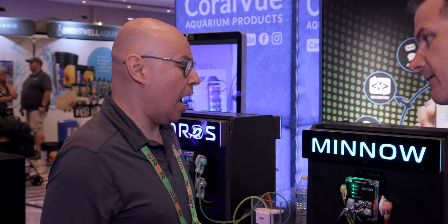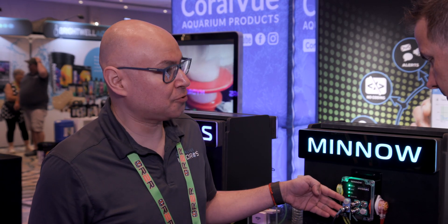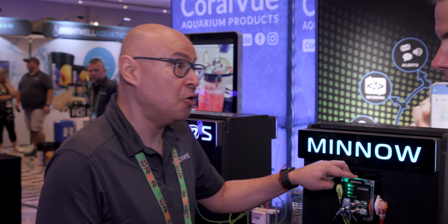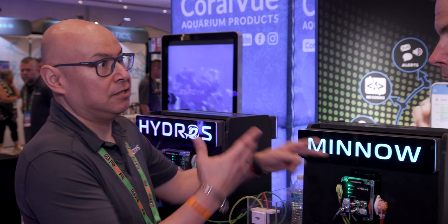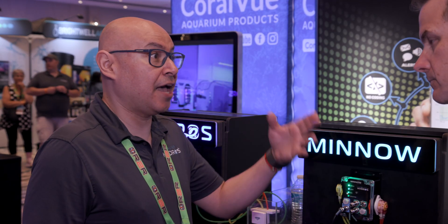What's the price on this? $249. For all that? Yep. And on top of that, you've got the blue control bus ports here, so you can always add it to a collective. This Minnow right here with the Launch we just talked about - it's a no-brainer. An easy way to have dosing and more sensing. And since it's on the collective, you've got a brain with AC outlets, pH, ORP, and salinity. You have everything right there.